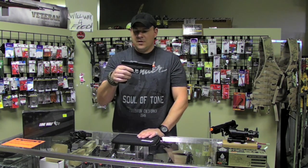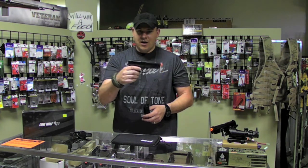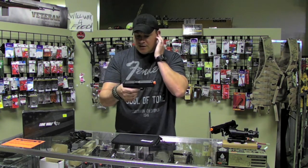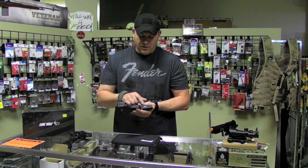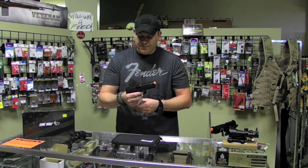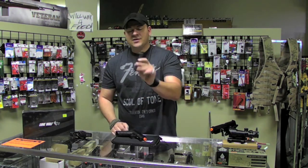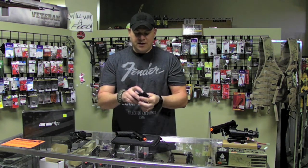So what we have here is a standard kind of Glock-ish style pistol. However, it does have some really neat features. It does have a safety underneath there in the Picatinny rail, which is kind of rare on these guns — they put that on there for added safety. The magazine is a standard double stack and the gas fill is at the bottom, as well as the release valve being at the top.